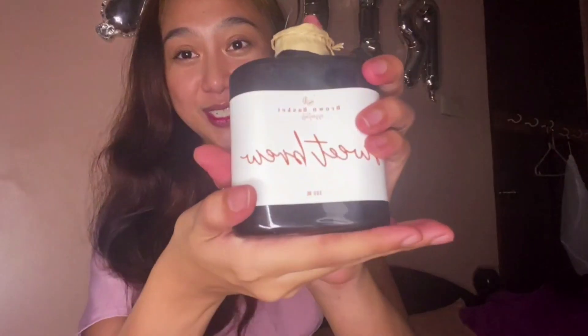Napaka-cute at napakaganda ng packaging, guys. This is their sweet brew. Ang in-order ko talaga, buong brew basket — para matikman ko silang lahat. Spanish, cool brew, almond, and the last one is latte. Sobrang cute ng packaging.